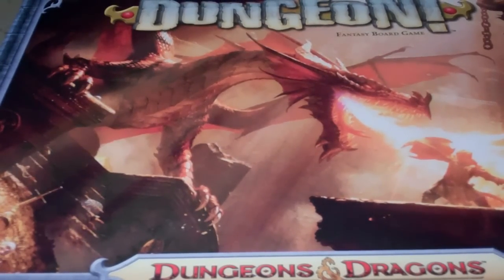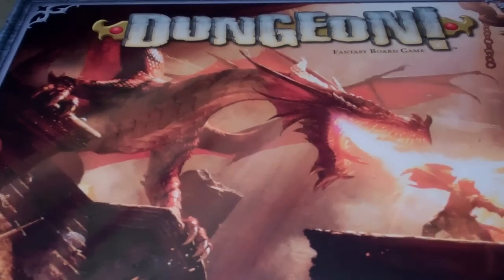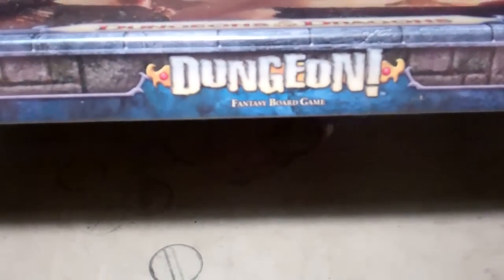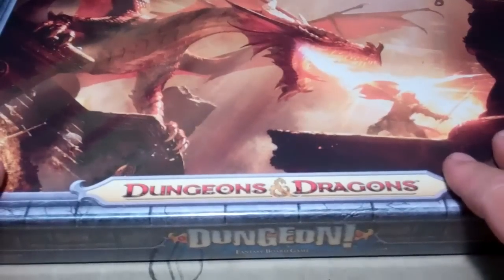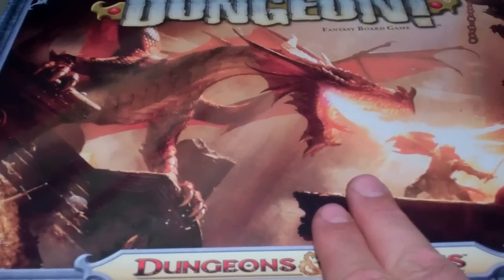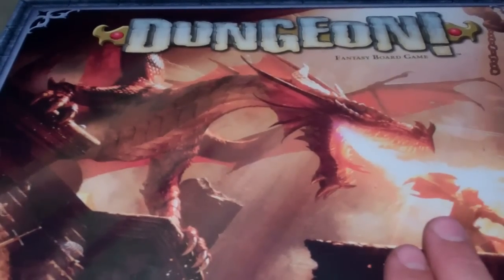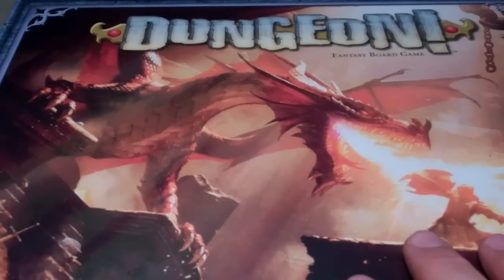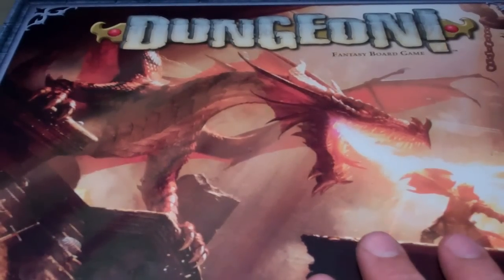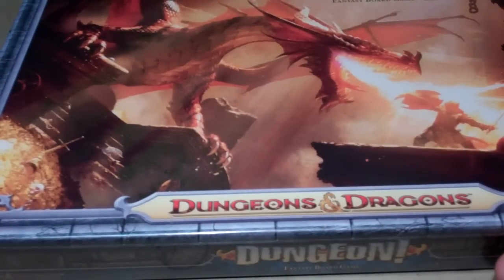I'm going to be doing an unboxing today for the latest release of Dungeon, the fantasy board game. This is a Dungeons & Dragons version — I don't remember if the one I played in the past was D&D. This is one of the first games I remember playing in this genre that wasn't a standard Monopoly or typical Hasbro/Mattel type board game. I played this even before I played Dungeons & Dragons or any miniatures game at all.